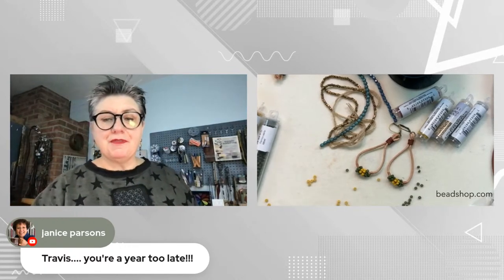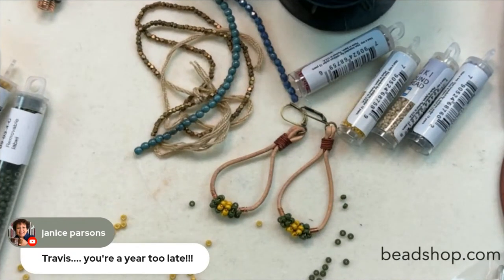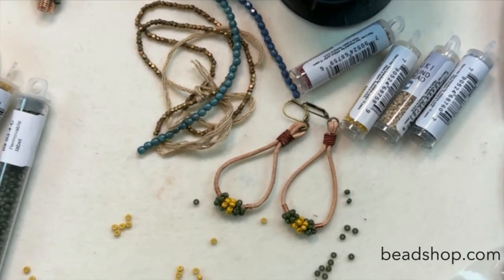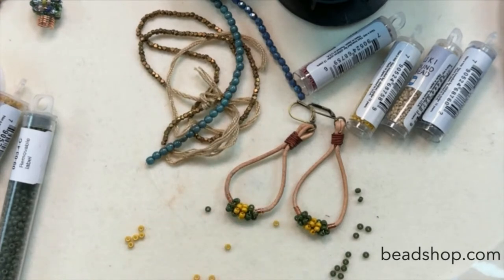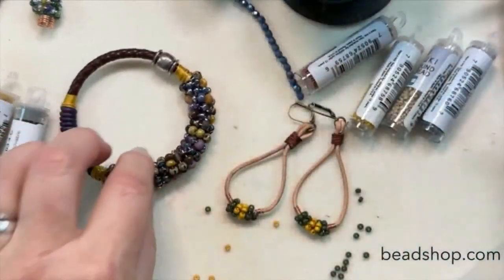Let's get this earring show on the road. I've been on this kind of seed bead kick lately, and I've had a lot of iterations with this seed bead wrap. Let's take a look at some of the things we've made — we're going to make these today, and I have another couple of ideas for you.